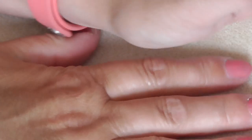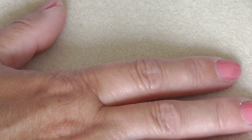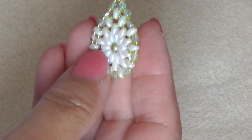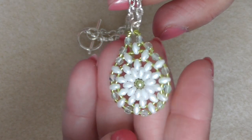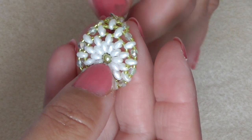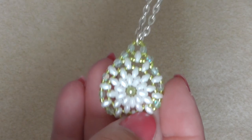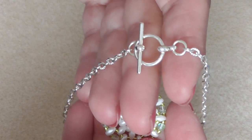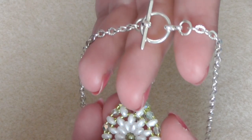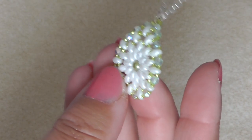This is something I came up with — nice and summery, quite pretty. It's a pendant that I made with super duos and I just put it on chain and made an ending. I did make that toggle clasp obviously, but I attached it to the chain, so really nice.